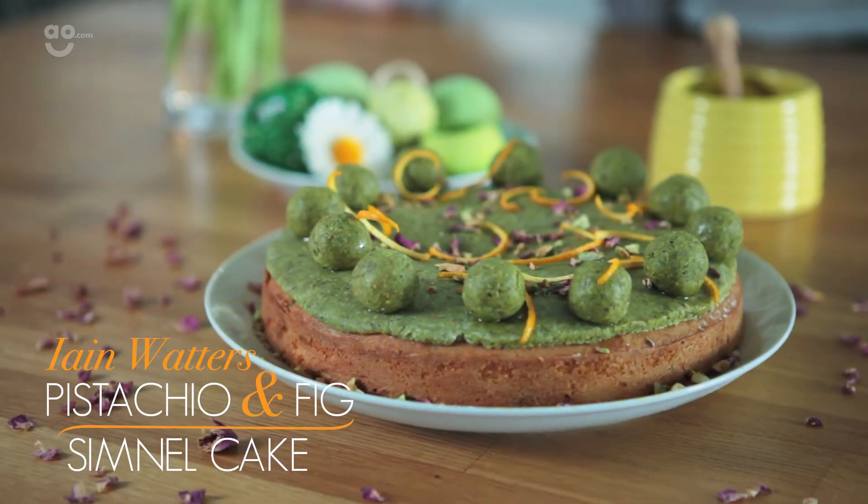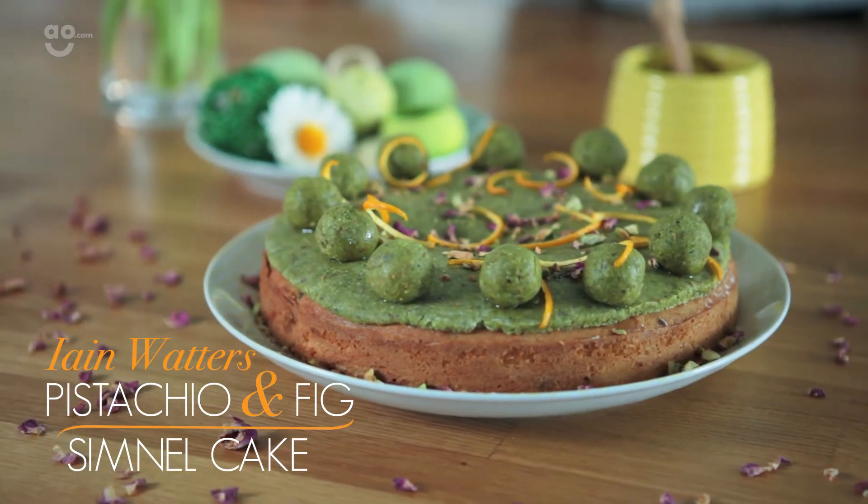Hi, I'm Ian Waters, and today I'm going to show you how to make my Pistachio and Fig Simnel Cake for AO.com. This is a wonderfully spiced fruit cake to celebrate Easter. This cake has a fascinating cultural heritage and it's traditionally made with almond marzipan, mixed fruit and mixed spice. I'm going to put my own twist on it and bring it bang up to date with pistachios, figs and nutmeg.